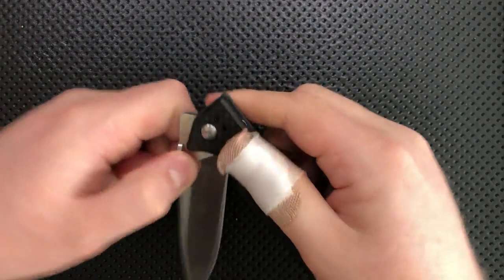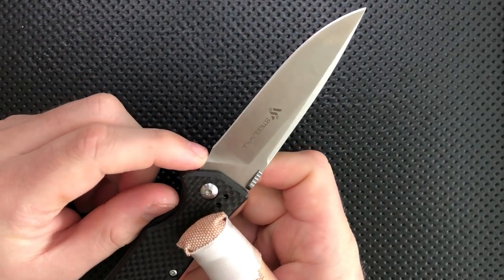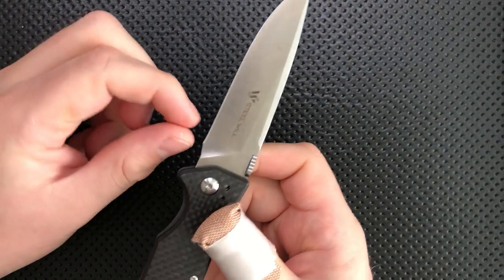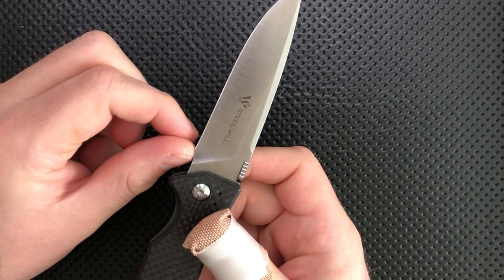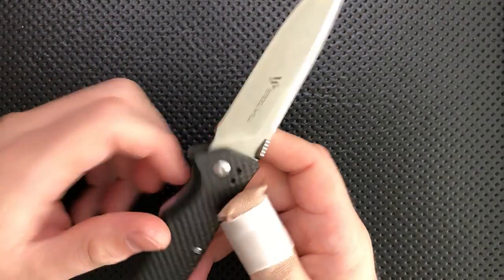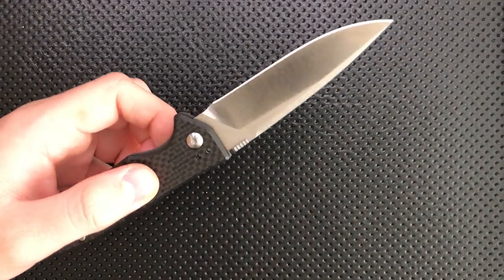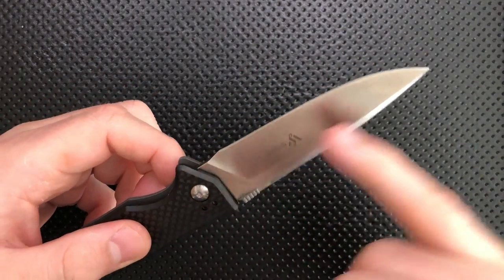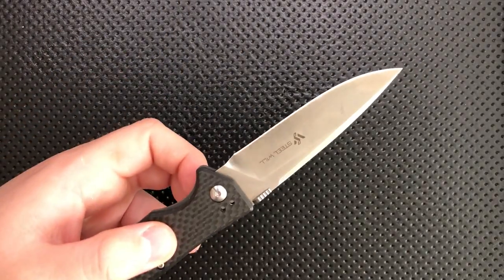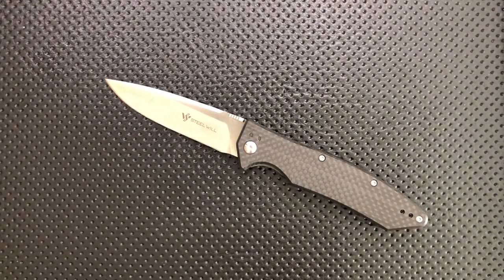This does not have a sharpening choil — well, it kind of does, but not really. It's very close to being a sharpening choil, but the plunge grind comes out to about here and the sharpening choil comes out to about here, and there's not any real dip. You end up with a little bit of recurve on a blade that could otherwise be very straight. This is sort of frustrating — it's like you get the worst of both worlds: lack of a functional choil, but also the aesthetics of one.